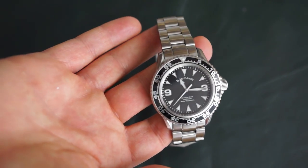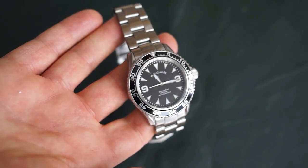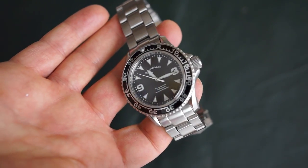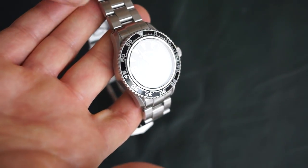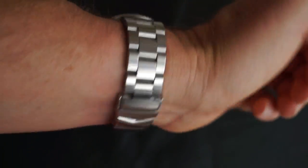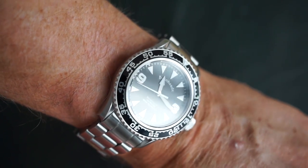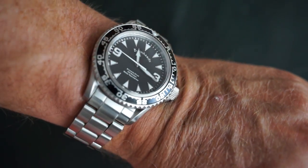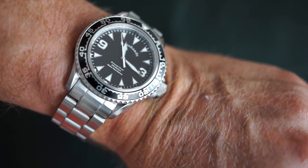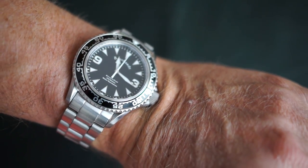Bernhardt Binnacle Diver — they have a few other models as well, some of which are very attractive and they're in stock, which is nice. Some high-quality watches in a similar price range are always sold out and hard to get, but these, at least at this point, are in stock. And just to show what it looks like on the wrist — it feels very comfortable, equal in comfort to my Invicta 9937, which is also a very comfortable watch. This one is even more readable with those nice bright white hands and markers — extremely readable.